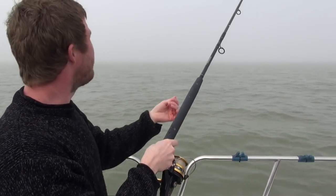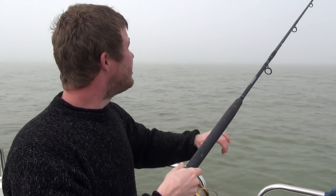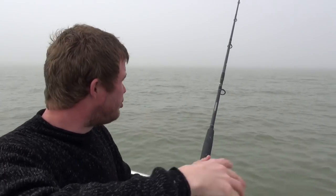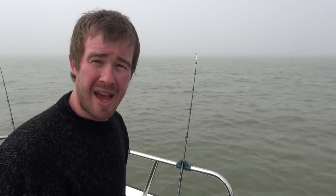Just giving it a little bit of line, casting away from the boat just to cover a little bit of ground and get some scent working to draw the fish in. That's the plan — we'll pop that in the rod rest and see if we can get a fish, show you how to prepare it and how to cook it.